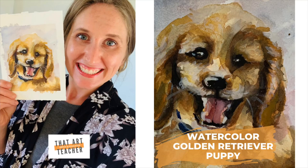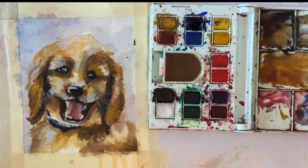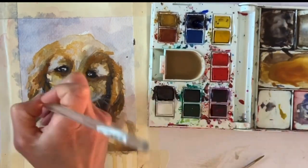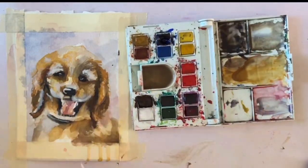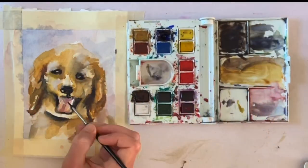Say hello to Chimmy, the adorable Golden Retriever puppy I will be using as my reference today for this Golden Retriever Watercolor Pet Portrait. Chimmy belongs to one of my co-workers, the fantastic guidance counselor, Miss Van Horn, and Chimmy is going to be the subject of my watercolor pet portrait for this summertime series.